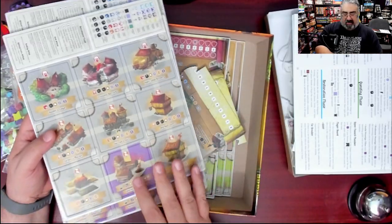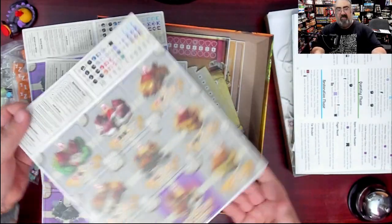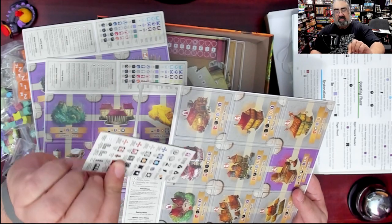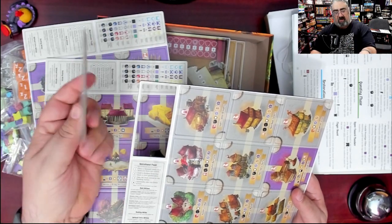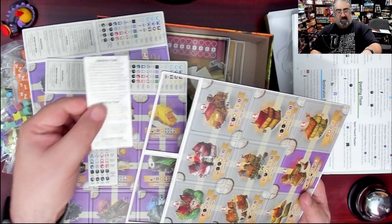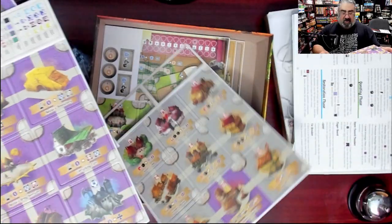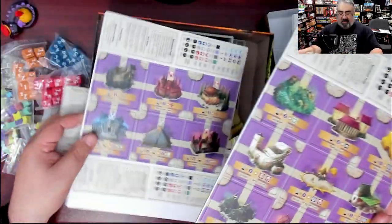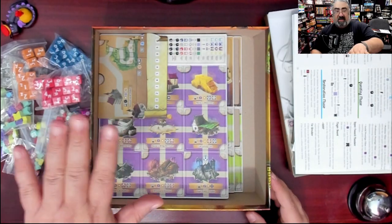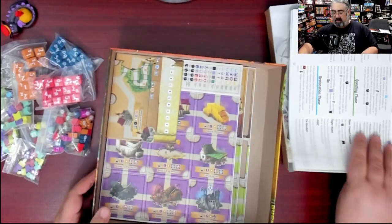The purple buildings are end game scoring buildings. Then, interestingly, instead of paper summary cards, there are actual cardboard summary tokens — I like that. One for the full game summary and one specifically for the recruitment phase. Very cool, I like that. Tossing all the cardboard components back in for now; I'm going to end up making it so the box doesn't close.